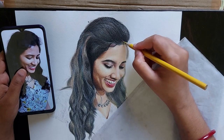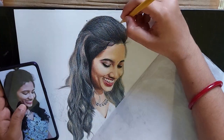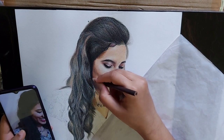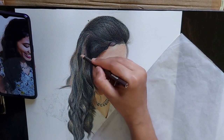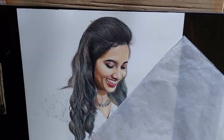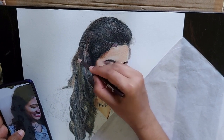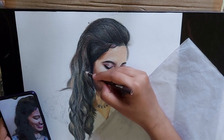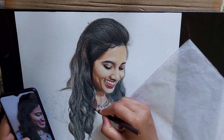If you want to know all the materials I am using — which color pencils and which pastel colors — I will add the link in the description. You can directly buy them. Just enjoy the process. You just observe how I am drawing. And if you have any doubts, please comment below — I will try to answer each and every one of them.